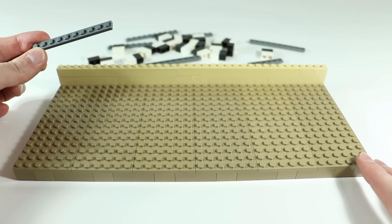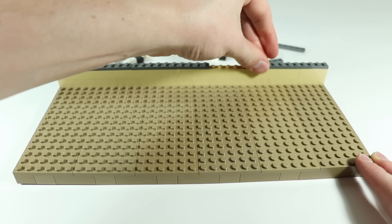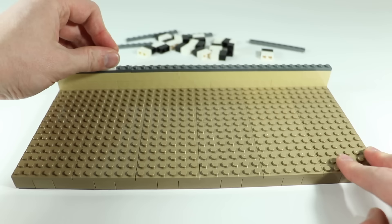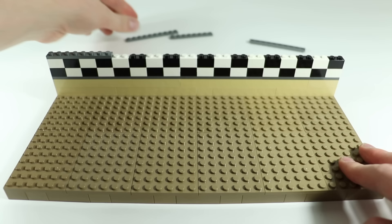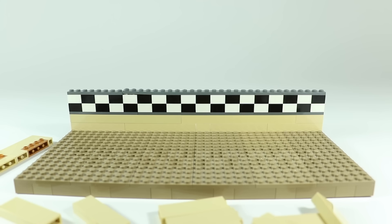For the next layer we're going to use dark gray plates — you could use black if you think that's the color this stripe should be. I've also seen some fans have it as red, but it looks dark gray to me. So one layer of dark gray plate all the way across. Next we're going to do the checkerboard pattern, so grab a bunch of one-by-two bricks in black and white and alternate them across. Now add another layer of dark gray plate on top.